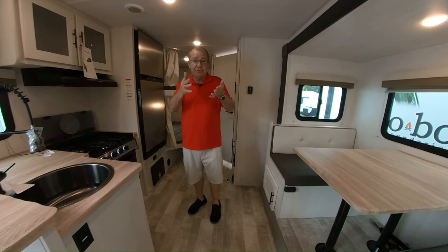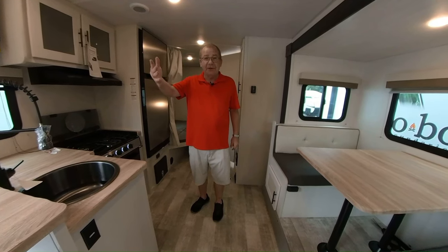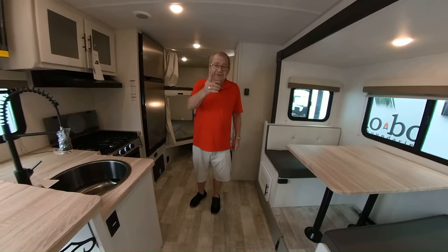We know who you are. We want you to be part of our family and send us some pictures when you go out and see this great country of ours. We look forward to seeing you — thanks for watching.